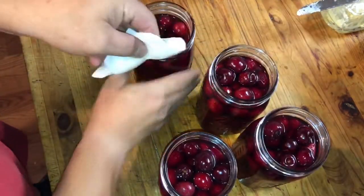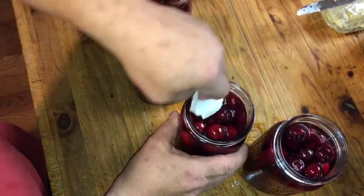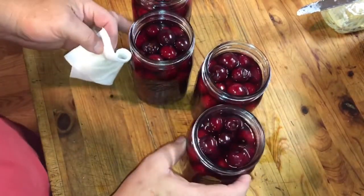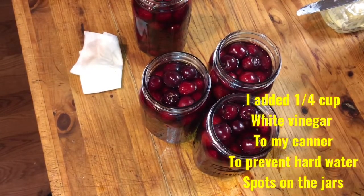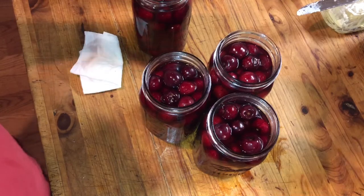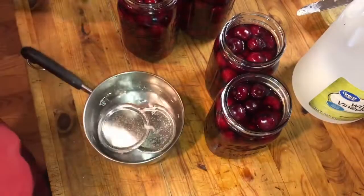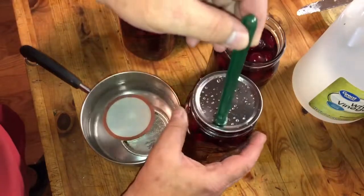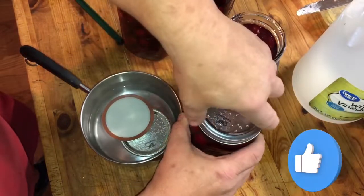Now I'll wipe the rims with a paper towel and distilled white vinegar — you don't want anything fouling your seal. I'll also add some vinegar to the water we'll be processing these in, because I have hard water and if I don't, the jars come out looking really cruddy with white buildup. The lids have been warmed up — you don't want to boil those, you just need to soften the rubber on them. Put your lids on top, put your ring on finger tight, and you're good to go.